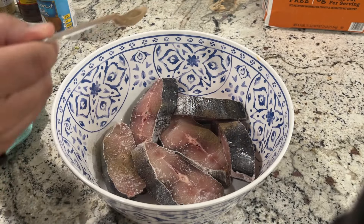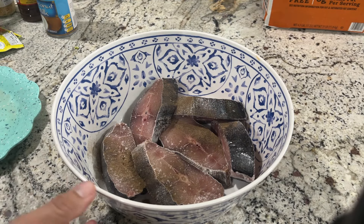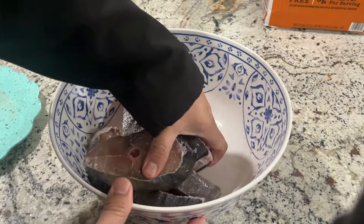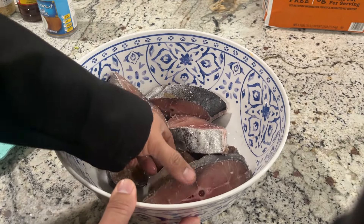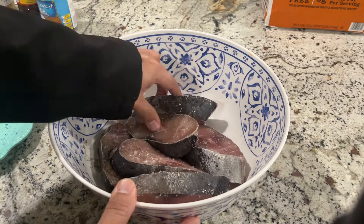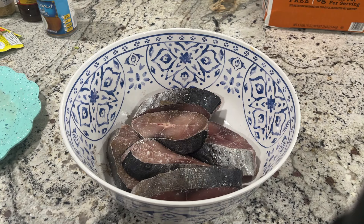Ayan mga lodi. Konti lang. At haluin na natin ito. Habang ginagawa nyo ito mga lodi, nagpainit na rin ako ng mantiga sa ating kawali. Ready na to, iprito. Rito na natin ito mga lodi — ganyan lang gagawin nyo sa ating isda.